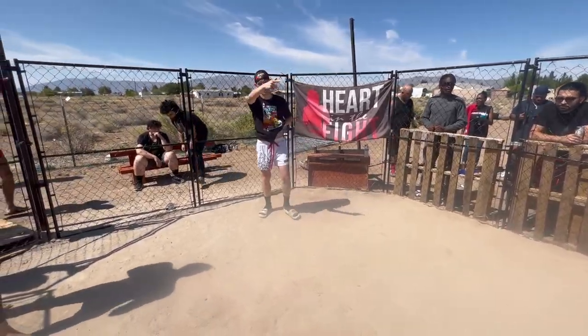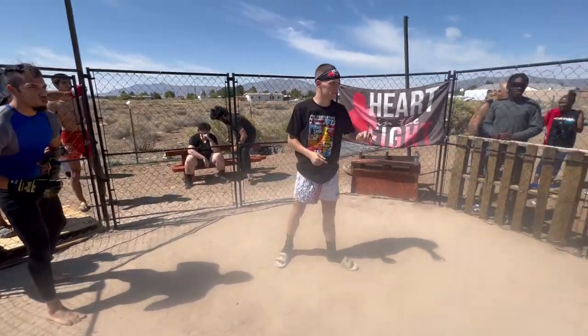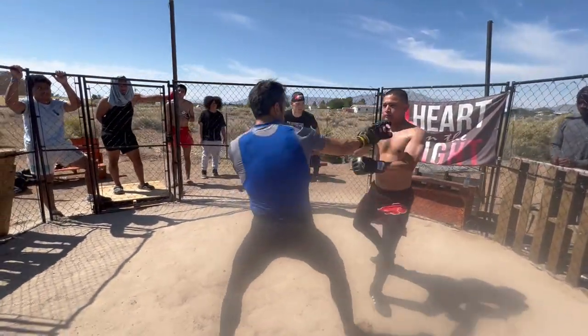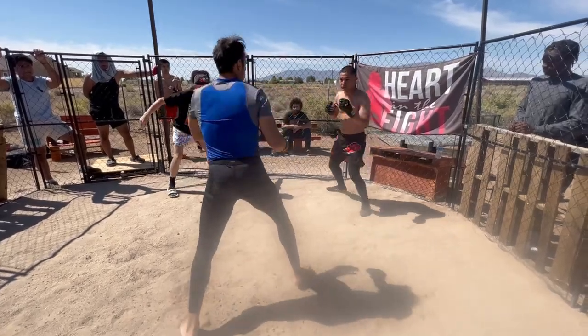You got the timer? Yep. Mouthpiece. Mouthpiece. Let's get it, guys. Let's go. Go! Go in with that jab.